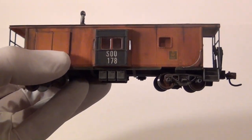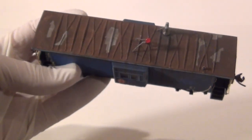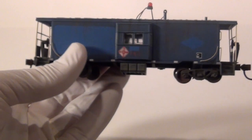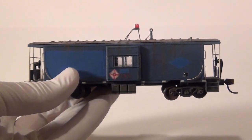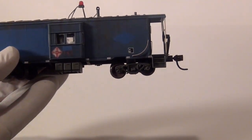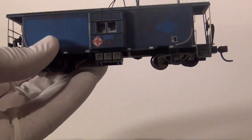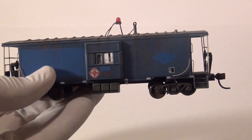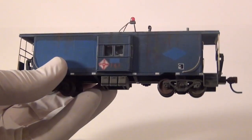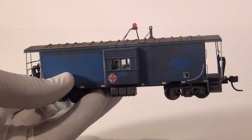You guys have seen a lot of stuff that's weathered online. Here's another caboose that I've done — this is all custom painted and weathered. So if that looks decent to you guys, go ahead and watch the rest of this and hopefully you'll learn something. The first thing I'm going to do is show you all the supplies you're going to need to make this happen. There are a lot of supplies, but I'll talk about what you do and don't need.